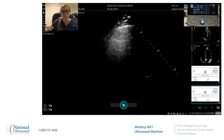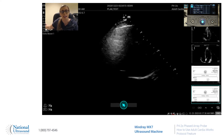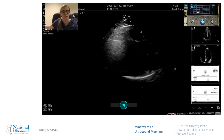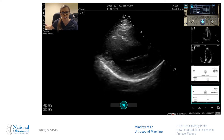Hello, I'm Kara David and I've been a registered cardiac sonographer for four years. I'm here at National Ultrasound and we are using the Mindray MX-7 with the P42S probe. Today I will be showing you how to use iWorks.